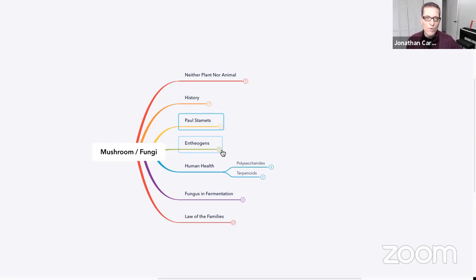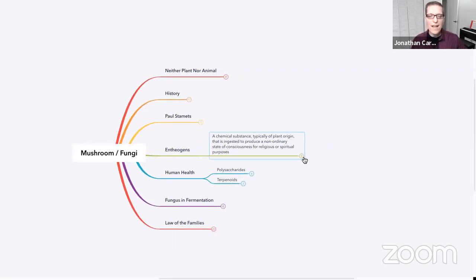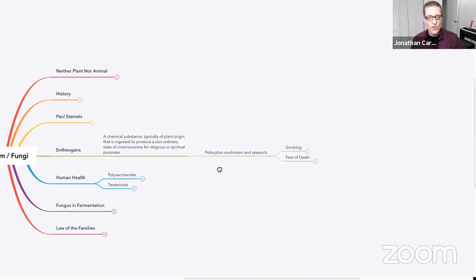Before we get into edible and medicinal mushrooms, it's worth spending a brief moment to talk about entheogens. The definition is a chemical substance, typically of plant origin, that is ingested to produce a non-ordinary state of consciousness for religious or spiritual purposes. In the West, there isn't much history with a Judeo-Christian background of using psychedelics and that sort of thing.